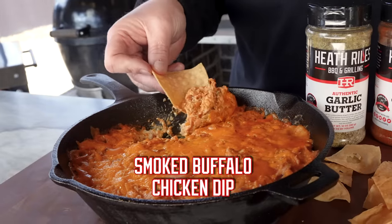Who's ready for some smoked buffalo chicken dip? I know I am. Let me show you how I do it.